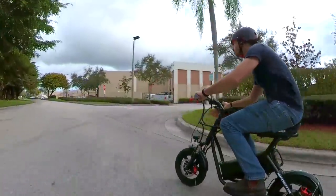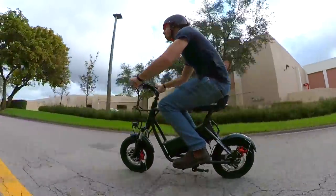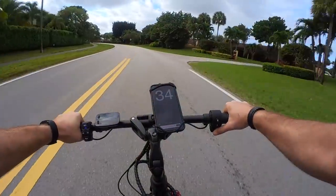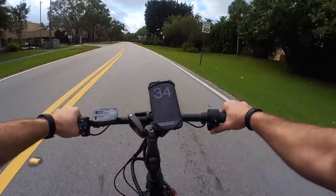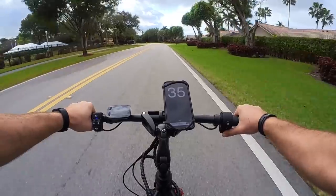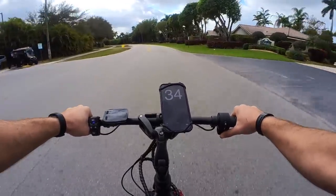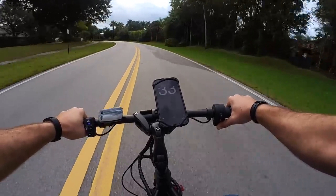Now they say the top speed is 34 miles an hour, but that's a serious claim and I was not about to let it go unchallenged. So I used a GPS app to verify the top speed, and what do you know? Not only did I actually get a confirmed 34 miles per hour out of it, but I must have had a bit of a tailwind at one point because I briefly saw even higher speeds. It's hard to describe the feeling of doing 30 plus miles an hour while feeling like you're sitting on a step stool, but it's a blast, trust me.